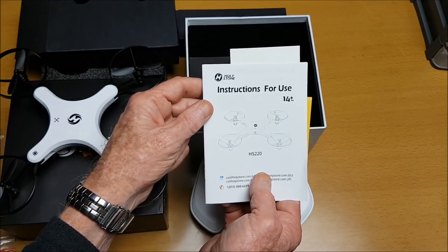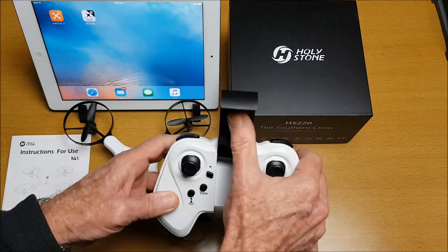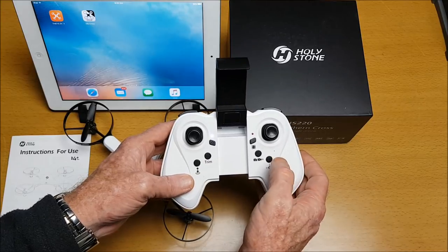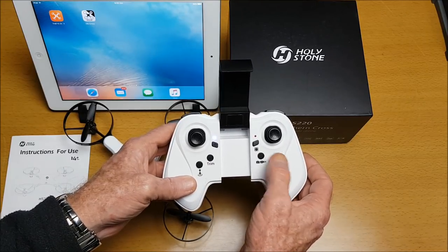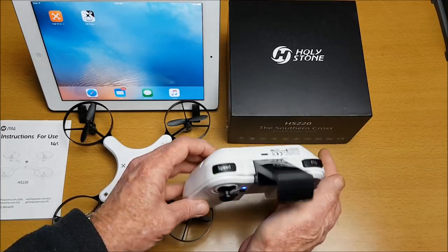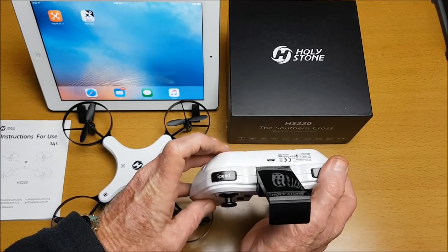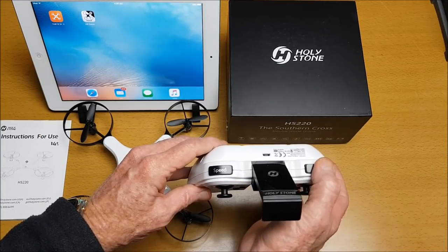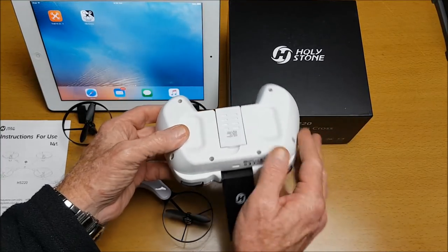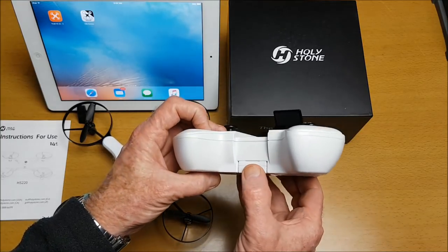Here's a closer look at the radio control transmitter. There's the power button, one key takeoff, one key land, trim button, headless mode button, short press to take a picture and long press to take a video. There's a button for folding mode with an indicator, a speed button — the radio control has four speeds and the app has three speeds — and a 360-degree flip and roll button. You can charge the battery by plugging the micro USB cable directly into the transmitter.